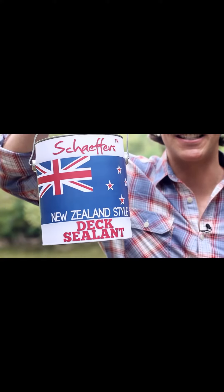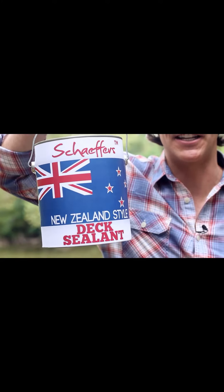Then I discovered Schaefer's New Zealand style dick sealant. The best way to take care of your dick, in three easy steps.